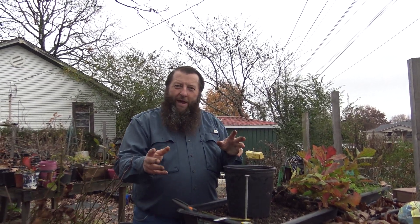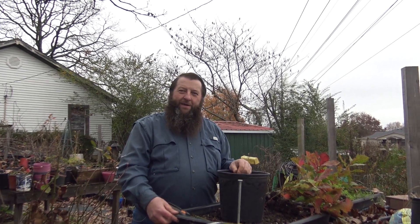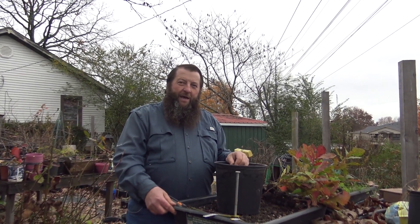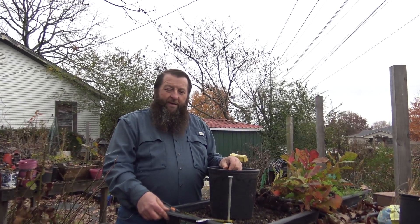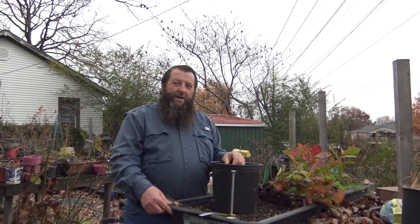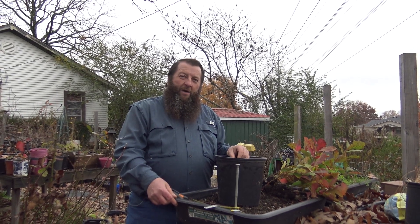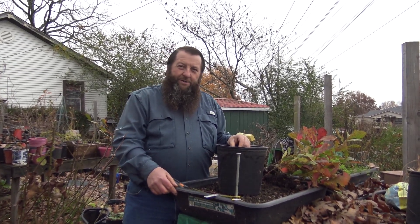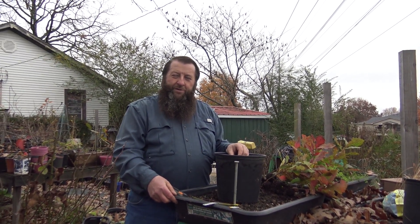Howdy, friends and neighbors, it's Dale Collins coming to you again today on behalf of Presidential Gardens Backyard Nursery. It's quite an honor to put this video out to show folks who have bought or are thinking about buying our blackberry cuttings how nurseries actually root them. This same technique will work for blackberries, raspberries, elderberries, figs, crepe myrtles, and a whole lot of different other types of plants.